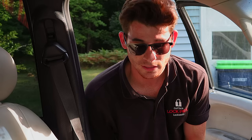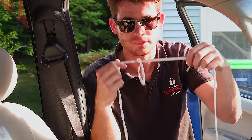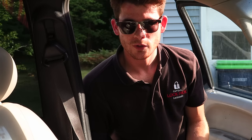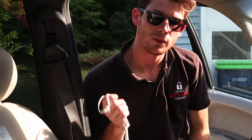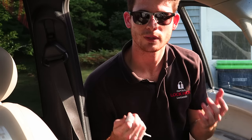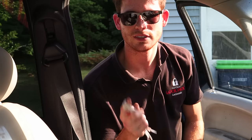Thanks for watching my video on how to unlock a car when the keys have been locked in using no special tools, only a shoelace. If you found my video useful, please hit that like button. Also, make sure you subscribe — I will be posting more videos showing how to do blacksmithing techniques. Stay tuned, and I will see you in the next video.